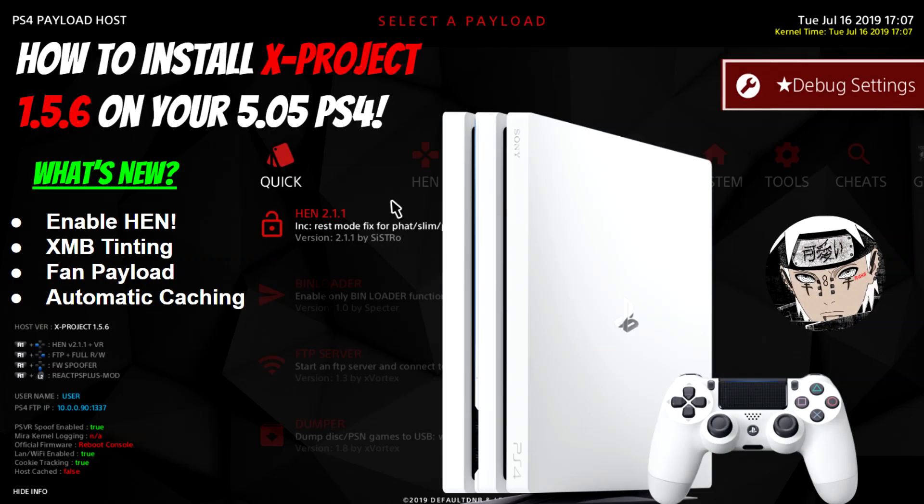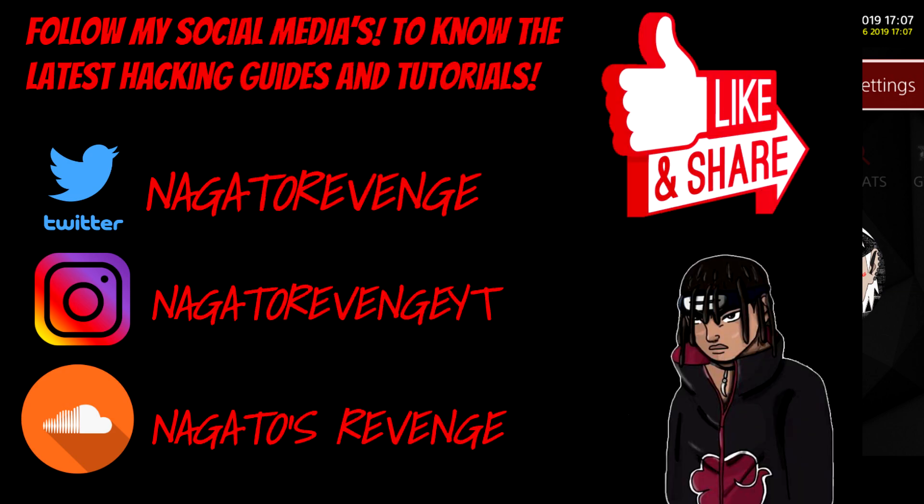Hello everyone, my name is Nagato's Revenge and welcome back to my channel. Hope you guys are having a great day. For today's video I'm going to be showcasing how to install xproject version 1.5.6 on your 5.05 PlayStation 4, and this method does work on firmwares lower than 5.05.